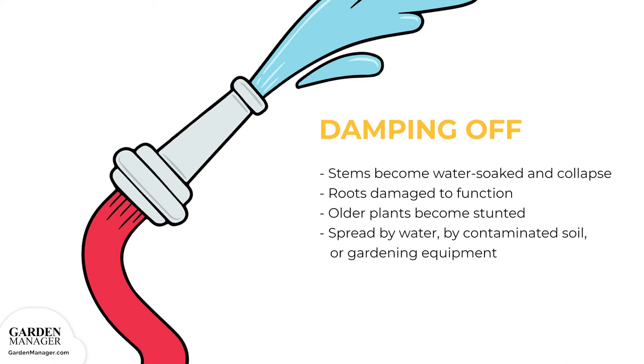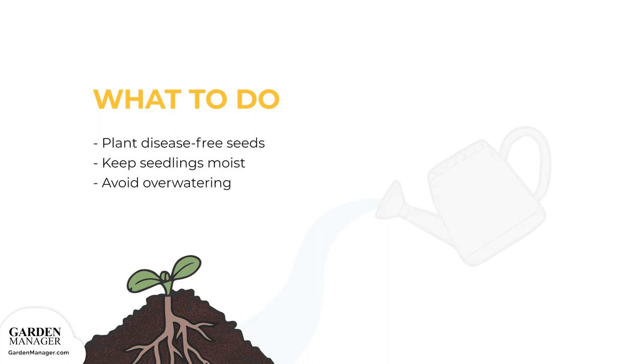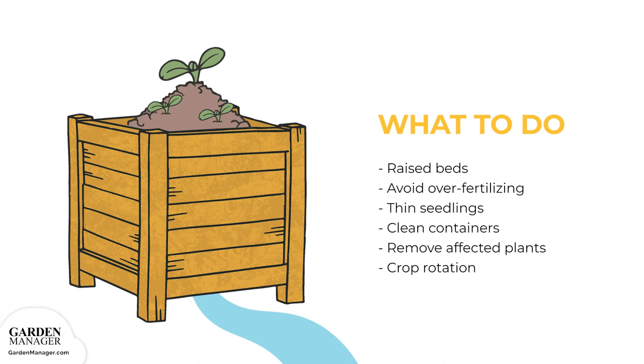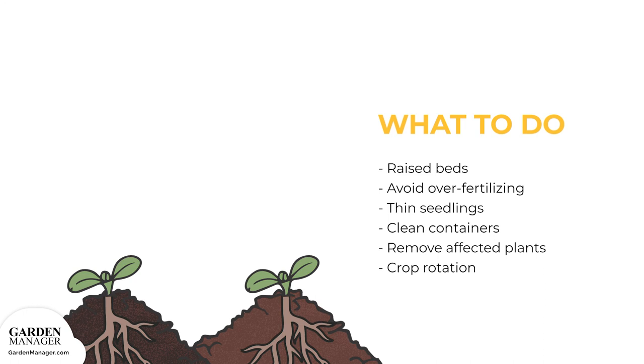Damping off can spread three ways: in water, by contaminated soil, or on gardening equipment. When possible, plant disease-free seeds. Keep seedlings moist but avoid overwatering, and try to keep the soil from getting too cold. Raised beds are usually a great option since they help with drainage. Avoid over-fertilizing seedlings and thin them out to avoid overcrowding and to ensure good air circulation. If containers are being used, wash them thoroughly in soapy water and rinse in a 10% bleach solution after each use. If any plants are affected with damping off, remove them from the garden and practice a crop rotation of two to three years.